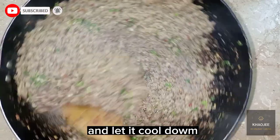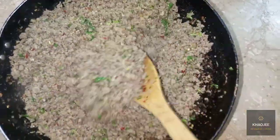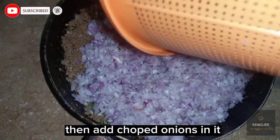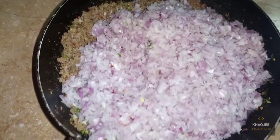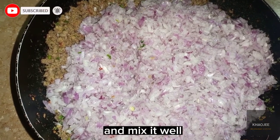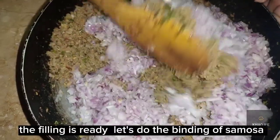And let it cool down. Then add chopped onions in it and mix it well. The filling is ready.